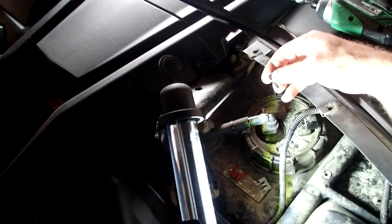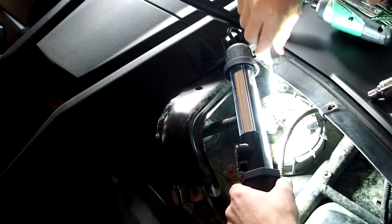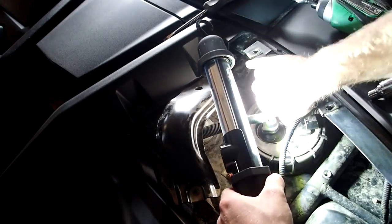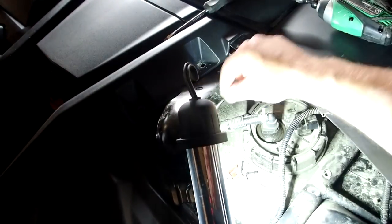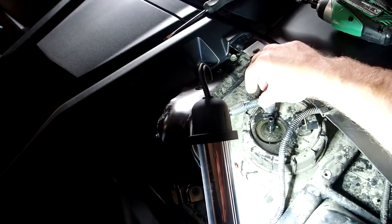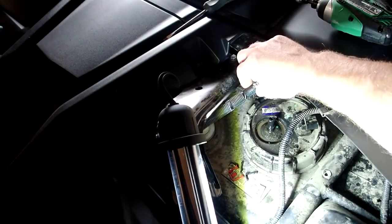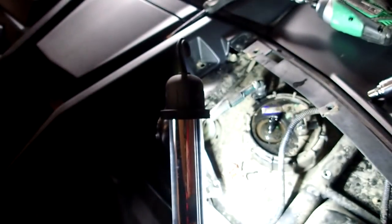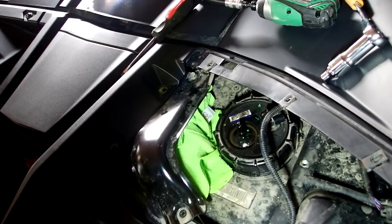It looks like it broke, but it was still holding, so if I can squeeze it back in, I might be alright. And there we go — fuel line is off. Now you want to make sure that you don't get anything in here. Get a rag that you don't mind getting stinky with gas, and wrap the fuel line up.